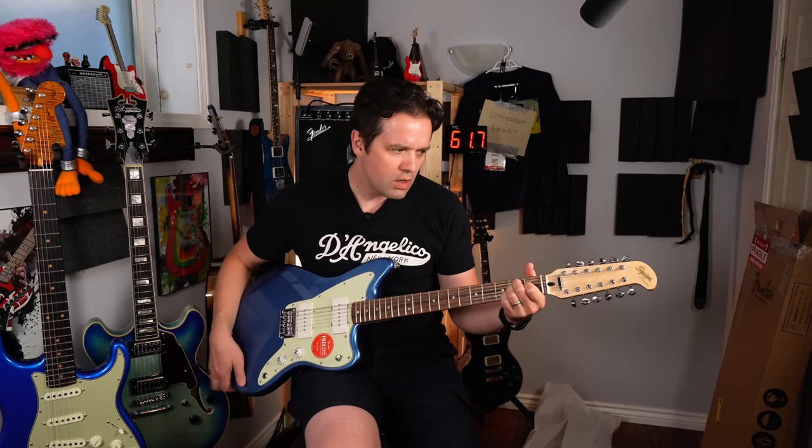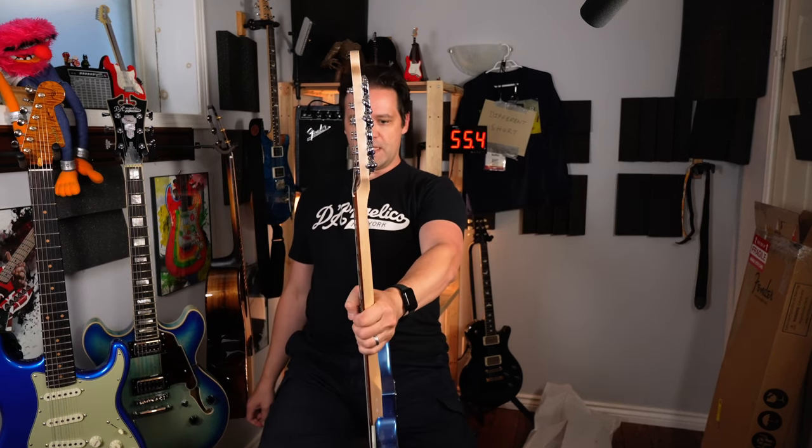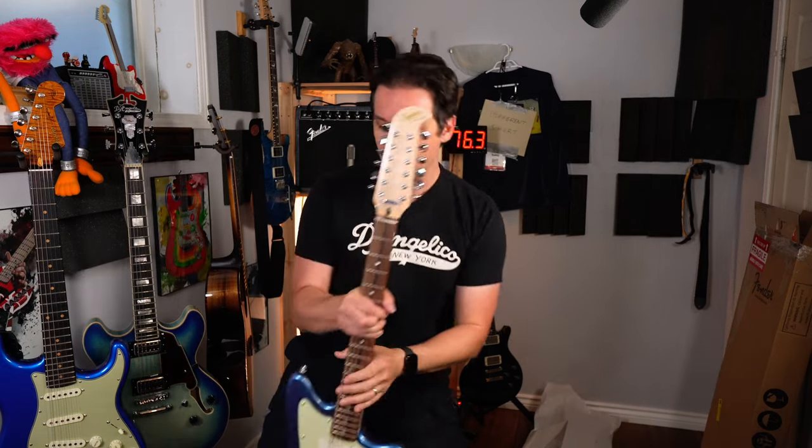Wow, I'm noticing a few things — is that an angled headstock or is it my imagination? It looks like a hockey stick. I'm going to somehow incorporate that into the full deep dive video — I'll make this into a hockey stick and it's going to score a Fender goal somehow. I don't know how, but I will do that.